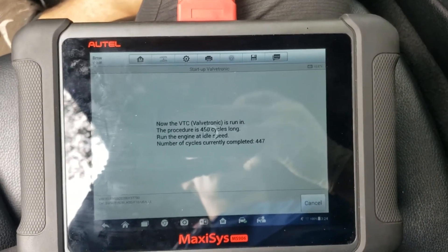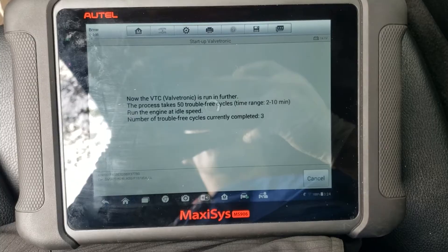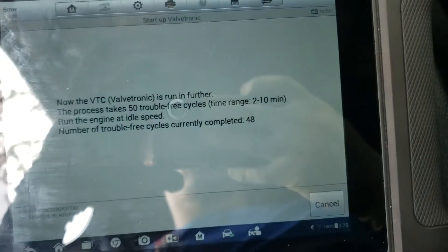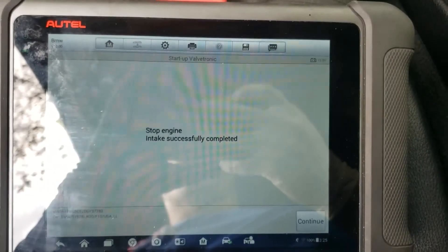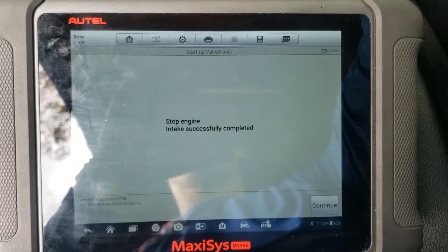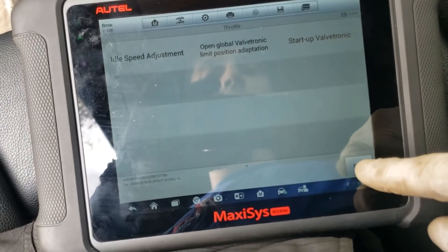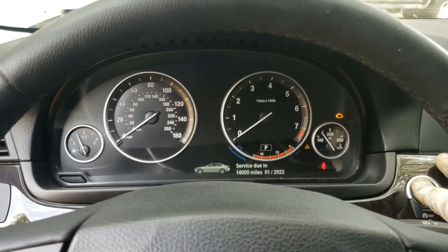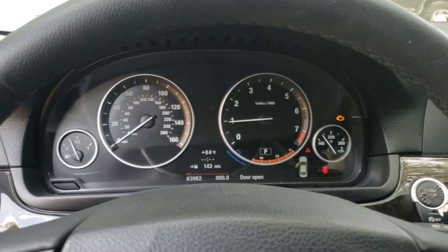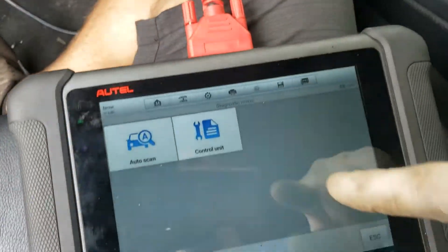Almost done with the teaching process. 50 travel-free intake successfully completed. Turn off the car, ignition in, continue — we should be good now. Idle is good.